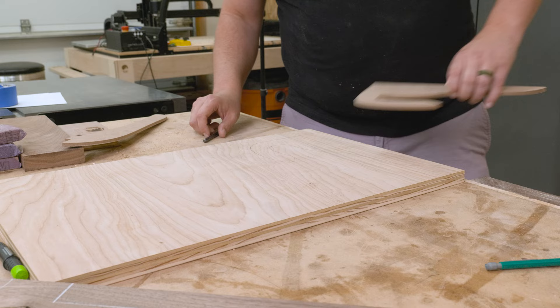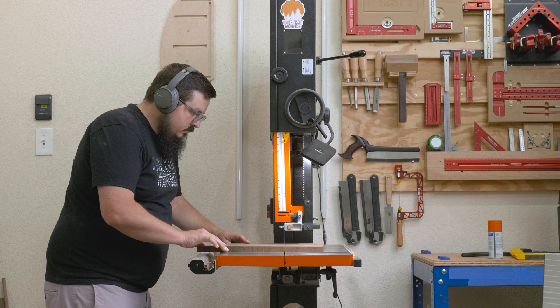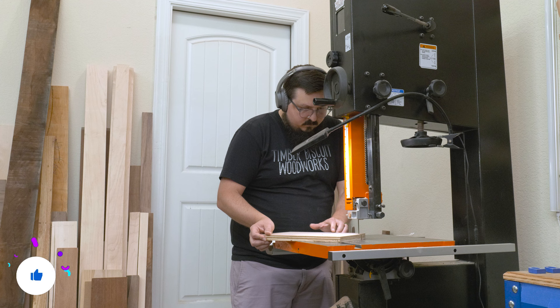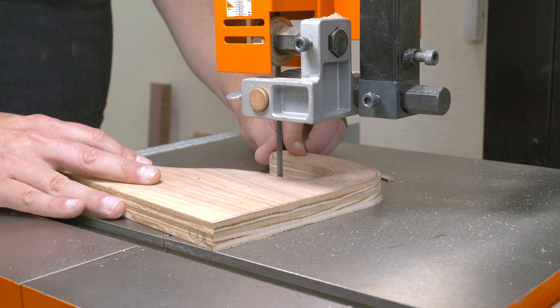It's back over to the bandsaw to rough cut our pieces, and this time I have the proper blade installed so we can cut around those curves easily. For the push sticks, I'm going to be template routing them out over at the router table, so I want to get as close to the line as possible — leaving no more than an eighth of an inch. For tighter curves, I like to put a couple of relief cuts in and then come back and slice them off. It puts less stress on the blade and makes the cuts a lot easier.